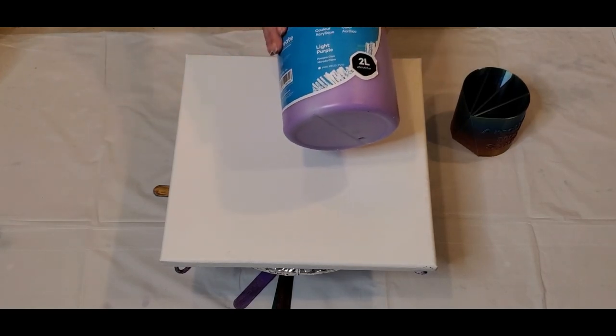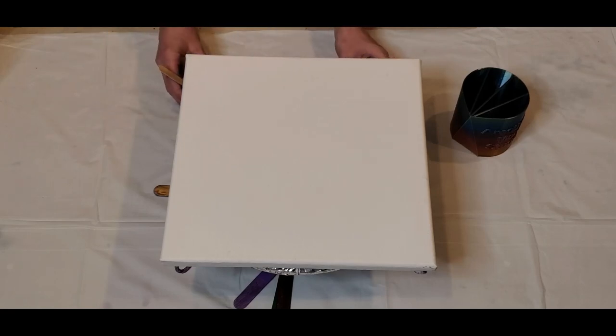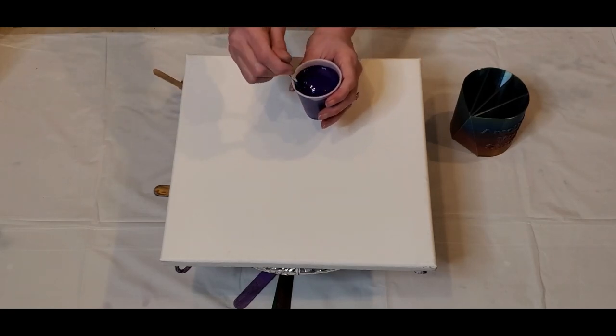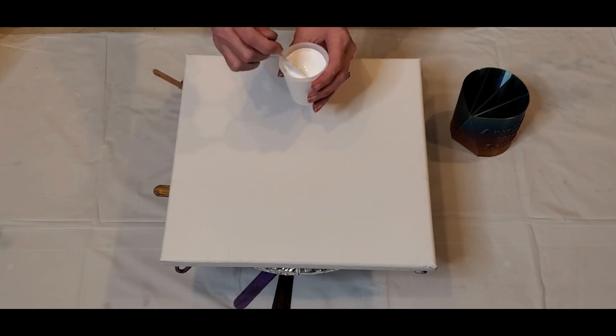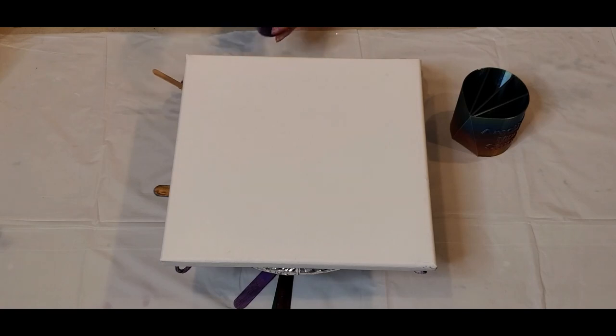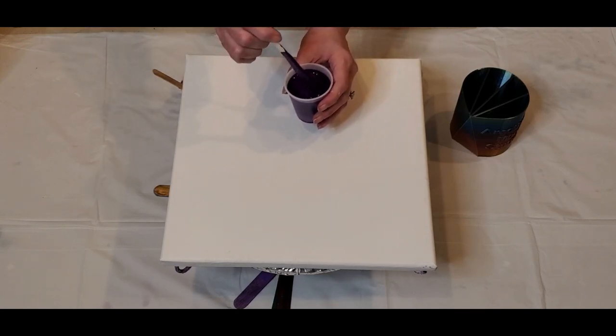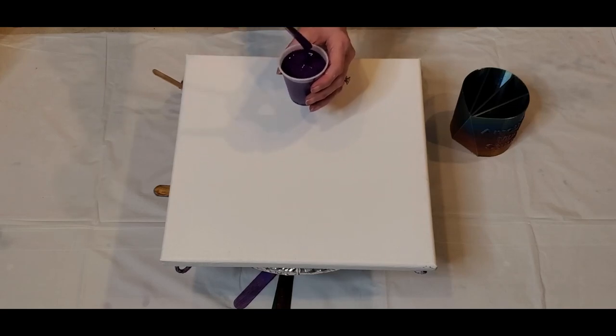These are all the Montmart acrylics, these big bottles here. So I have the light purple, and then I have the purple, and then I have the titanium white, and then I made up my own violet using the purple and the magenta. And I'll show you.